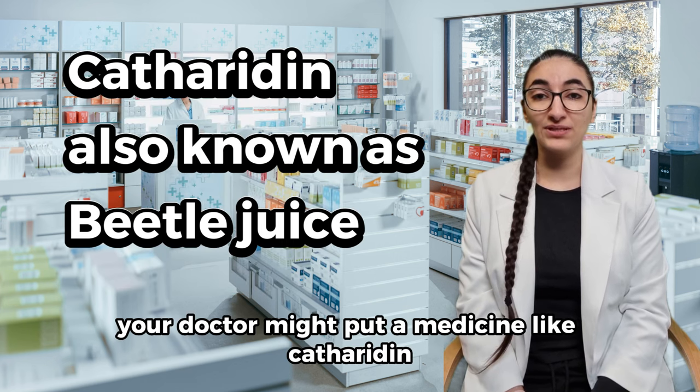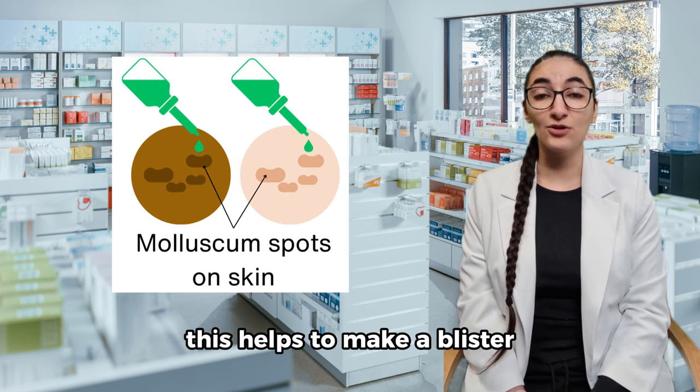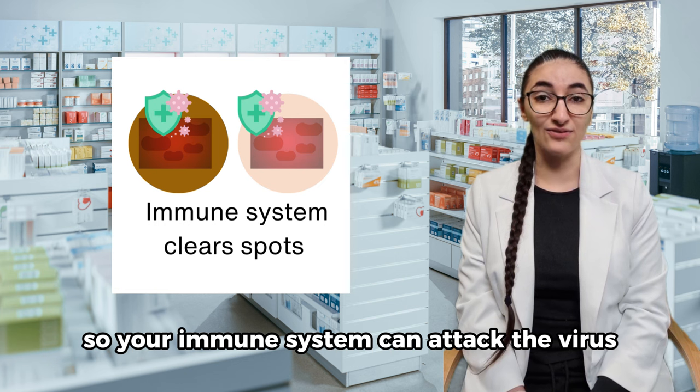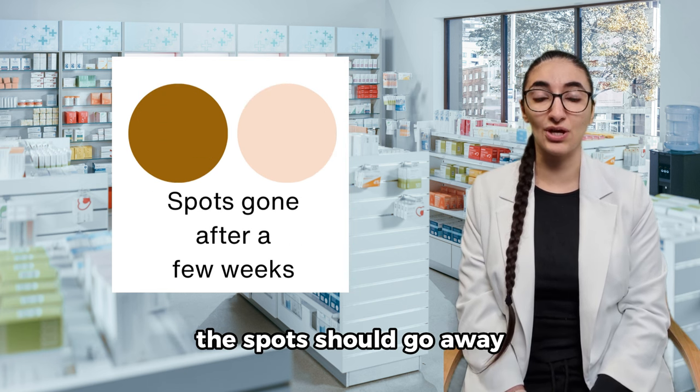Your doctor might put on a medicine like cantharidin, which is also known as beetle juice. This helps to make a blister on the bumps and break the skin so your immune system can attack the virus. After a few weeks, the spots should go away.